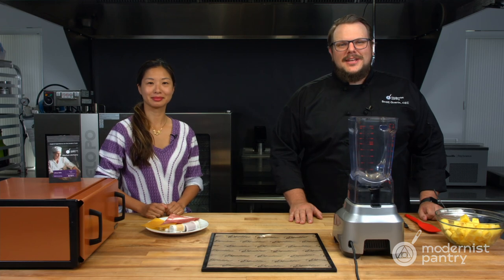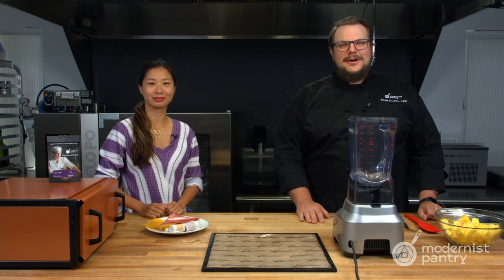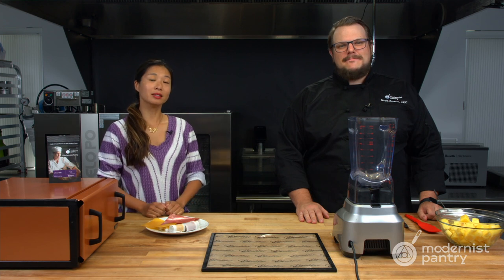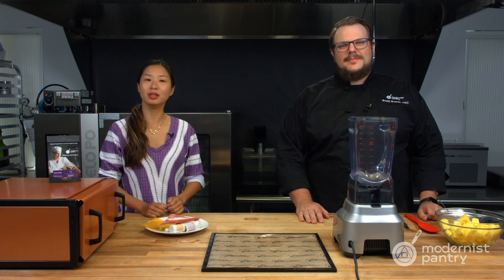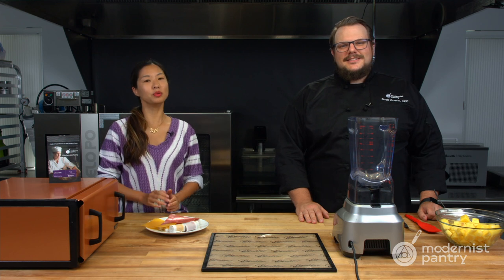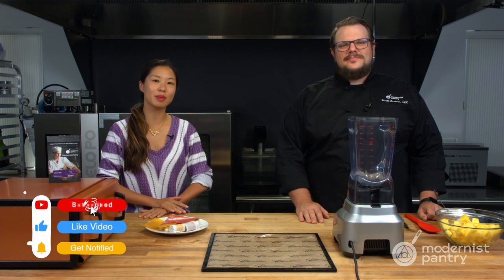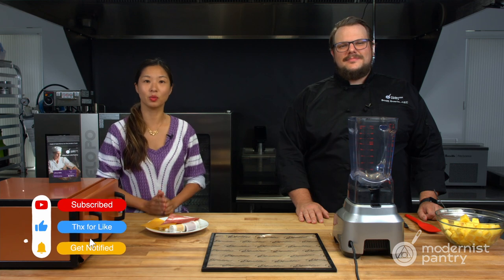Hello and welcome to WTF where we transform food here in the Modernist Pantry Test Kitchen. I'm Chef Scott Guerin, and I'm Janie Wang, one of the owners of Modernist Pantry. Here on WTF every week we talk about unique ingredients, techniques, and show you recipes that you can do in your kitchen. So remember, subscribe and ring the bell and you'll get notified of our episodes when they come out.